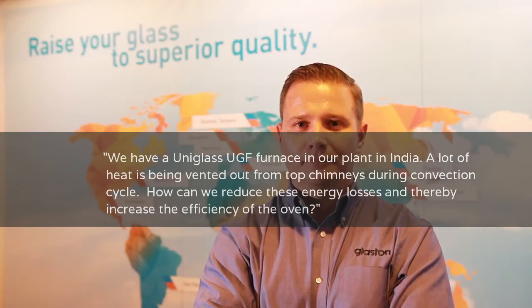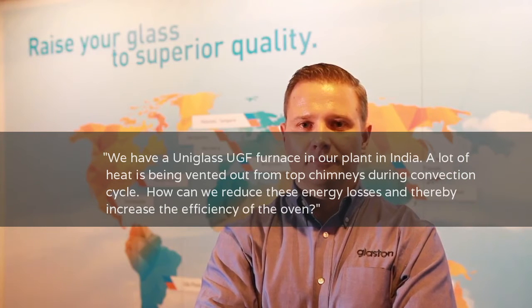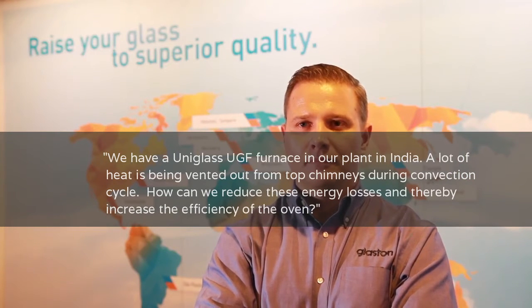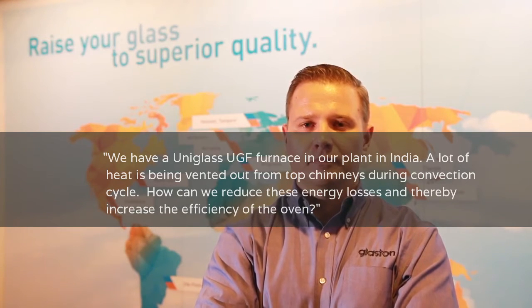We have Uni-Class UG at Burmese in our plant in India. They find a lot of heat is being blended out from the top chimneys during the convection cycle. How can we reduce these energy losses and thereby increase the efficiency of the plant?